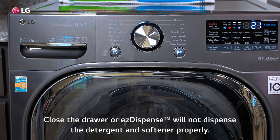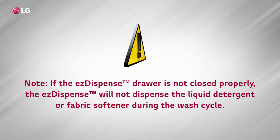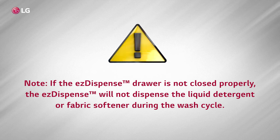Close the drawer, or EZ Dispense will not dispense the detergent and softener properly. If the EZ Dispense drawer is not closed properly, the EZ Dispense will not dispense the liquid detergent or fabric softener during the wash cycle.